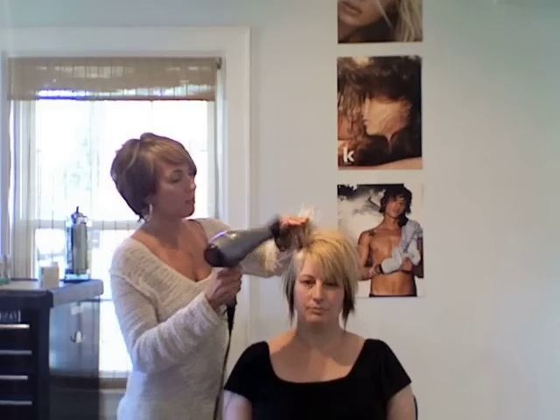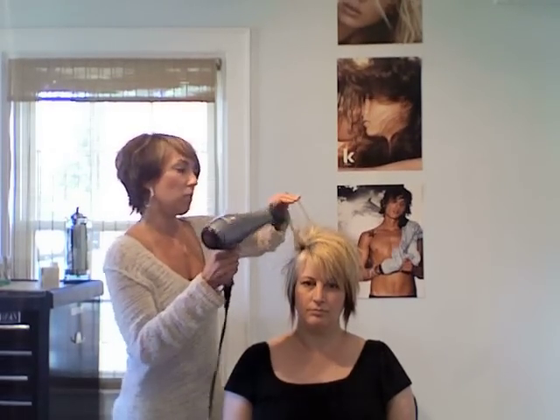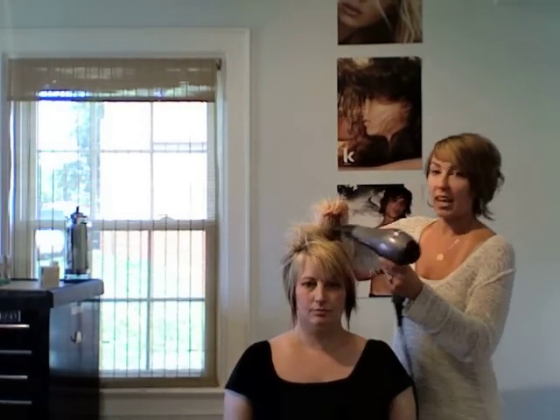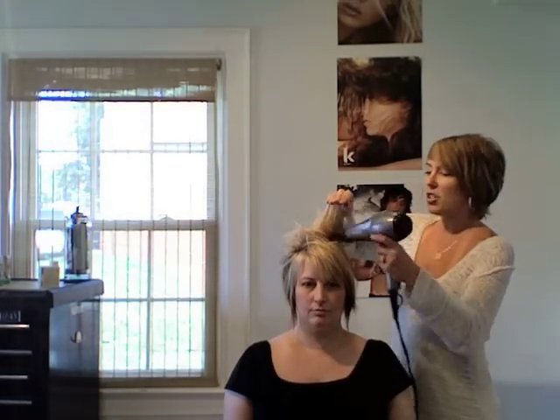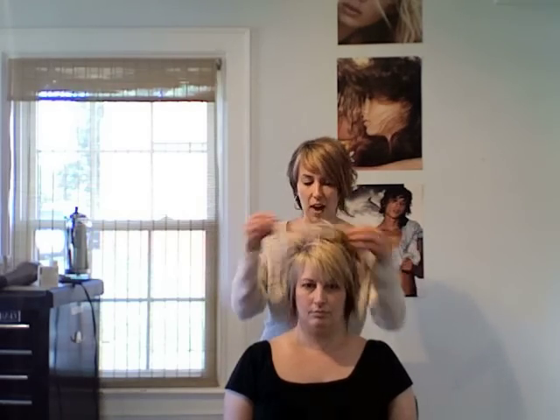Just slowly moving your fingers up, let the air work those little bits of hair out. I did this the whole time that I blow-dried her hair just so she had a lot of really nice volume and texture throughout once the blow-dry was finished. It works really great if you want to get some little spikies up in the top.